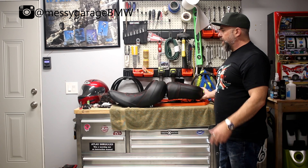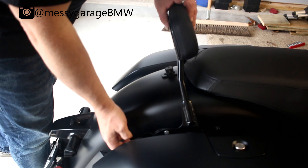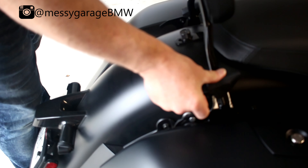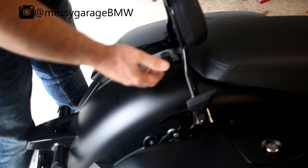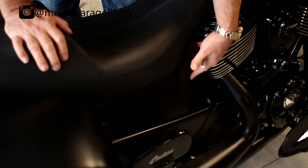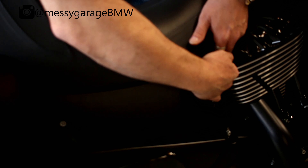Next up, let's take the old seat off the motorcycle. On mine I've got the passenger backrest installed, so I'm going to remove that first. Next I'm going to move over to these covers — we've got to pull the covers off of each side.